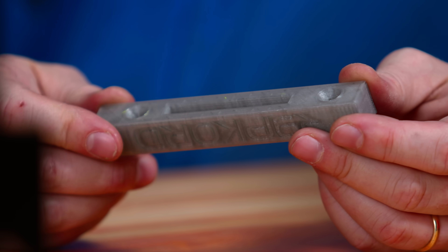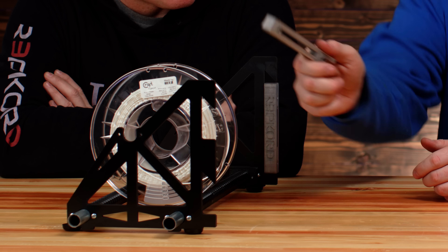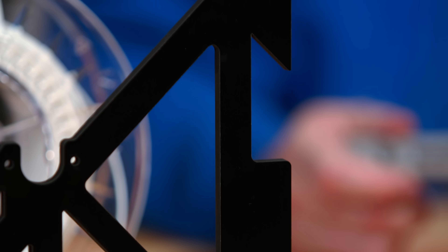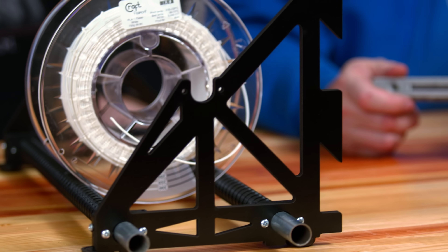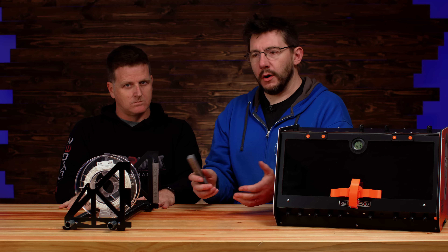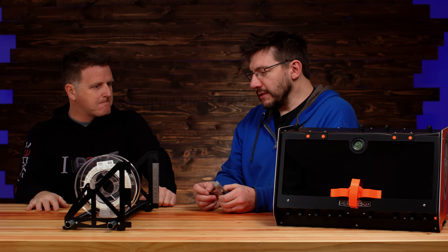A nice benefit is that you can use filament samples or small leftover bits of filament to print the functional wall-facing parts. Some parts like the brackets are laser cut here, but there's also a fully printable version that works really well — you can download them from Thingiverse or Prusa Printers and make your own. In the new studio, we definitely need a filament storage solution, and this could be it.